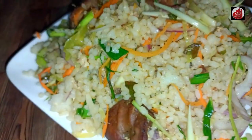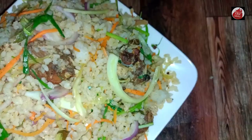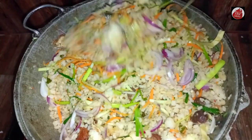In this video, we will see Mongolian fried rice. We will see the street food, Sanskrit, and Japanese rice.